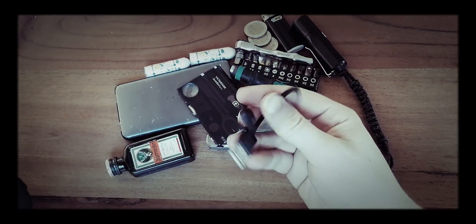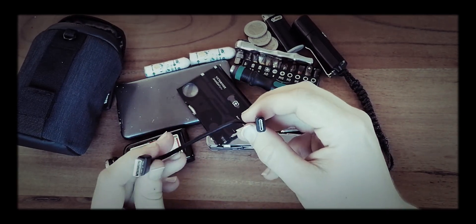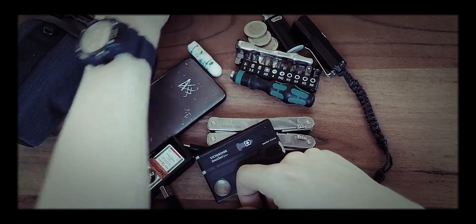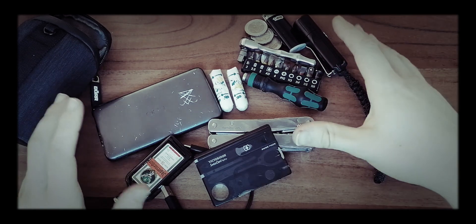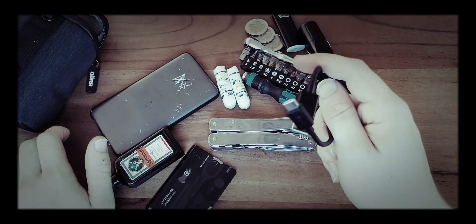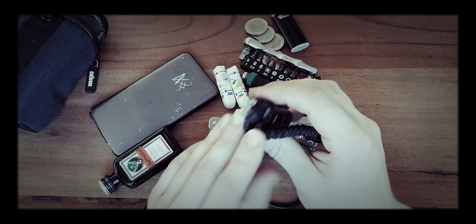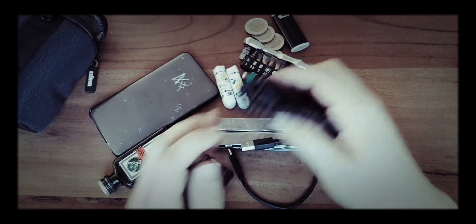The last thing in here is this little USB type-C charging cable by Sony, which I just have in there to recharge my phone with the power bank. Looking at this stuff right now, I think I might add another USB cable to charge this flashlight, because it recharges via micro USB, not USB type-C.